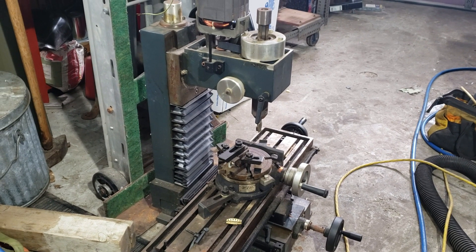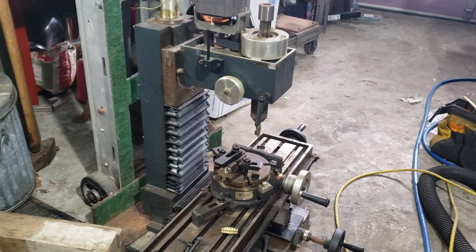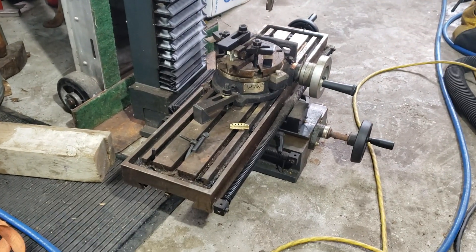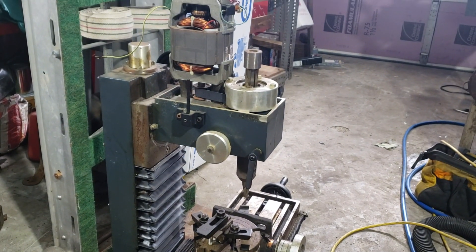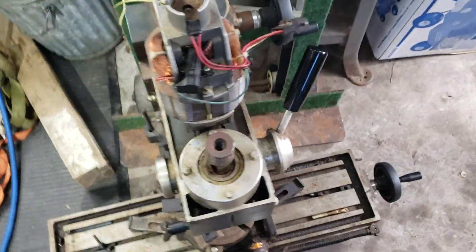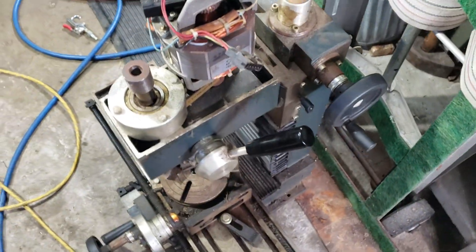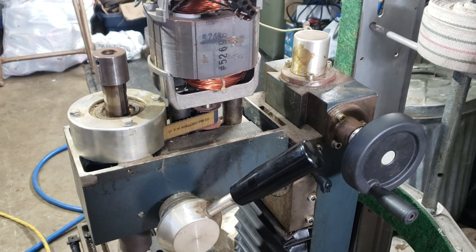Hey everybody, welcome to Precision Machine Shed. What I have here today is something I need a little help with. I recently picked this up with a little mill I bought. It's obviously a little benchtop milling machine, but I'm not quite sure exactly what it is because I didn't get the top with it. If anybody could help me figure out what this is exactly, I would greatly appreciate it.